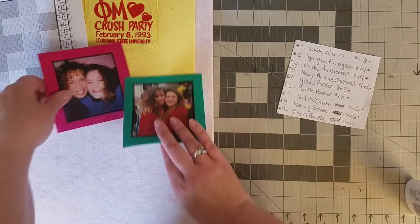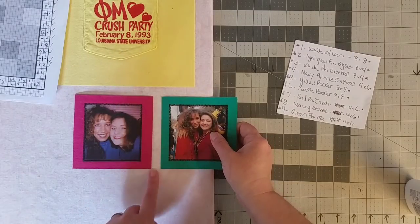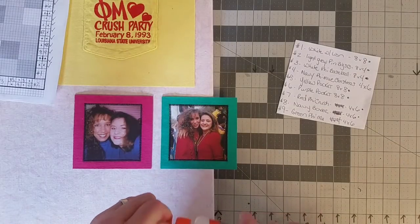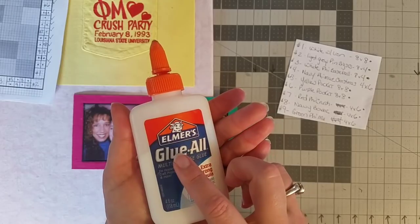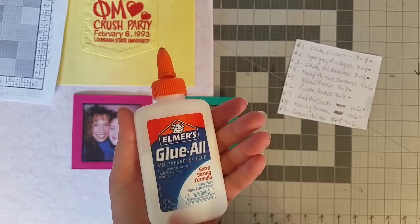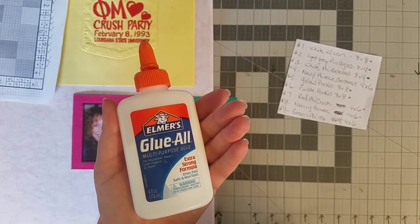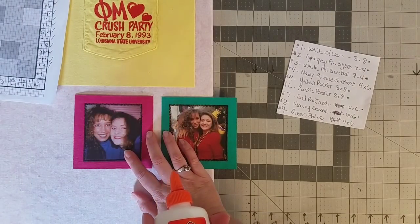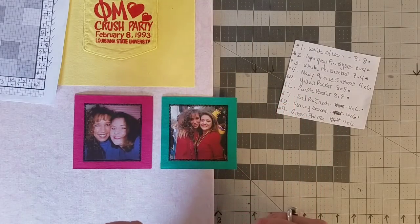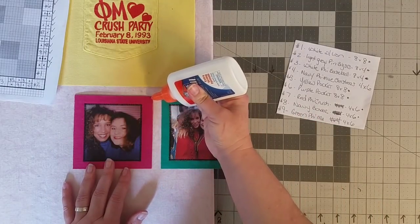The first thing before we attach these to the yellow block is that they need to be sewn together right in this seam. You can pin baste them or you can glue baste them—I'll show you how glue basting works. This is Elmer's Glue All; you can use the Elmer's school glue as well. I like them both—I think this one's a little bit stronger. We're going to dry the glue with a hot iron so we're not bringing wet glue to the sewing machine.